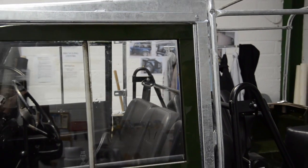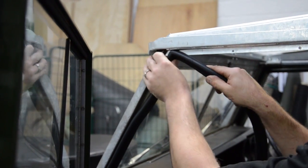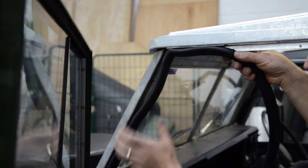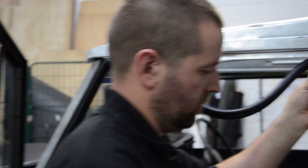So that's the door surround ready. We can refit the rubber seals around the doors — probably best to start in the corners. The same on the other side: start in the corner.